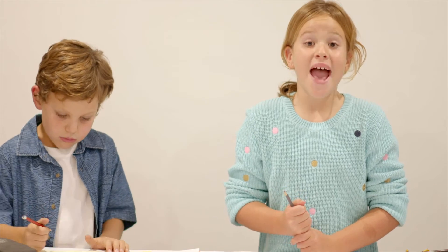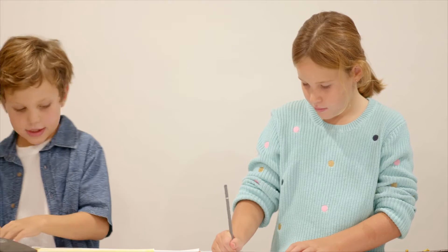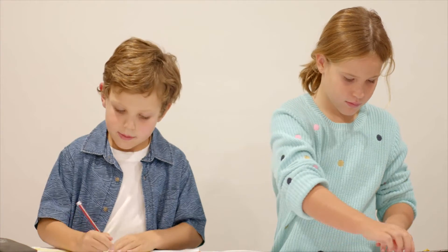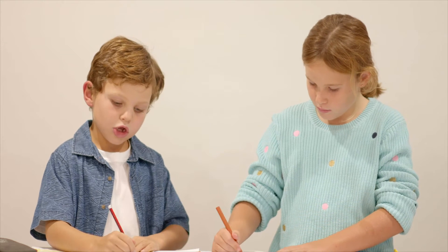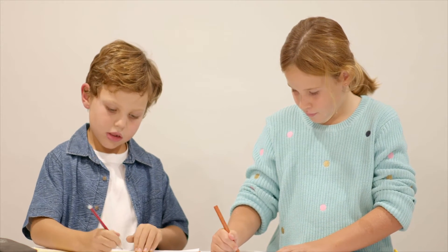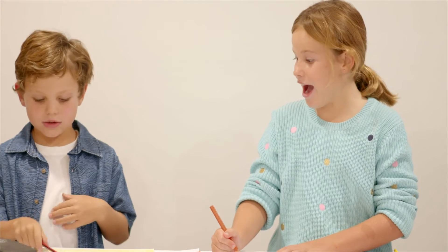We're using our pencils and crayons, but you can use paint too. Now let's go make my cow.